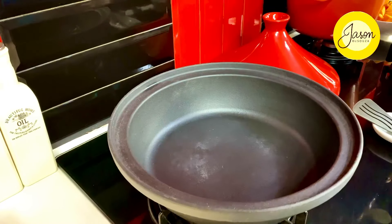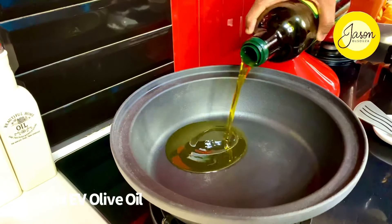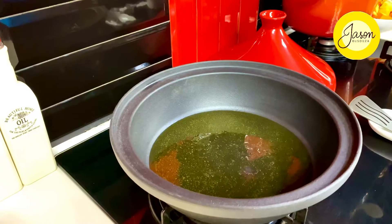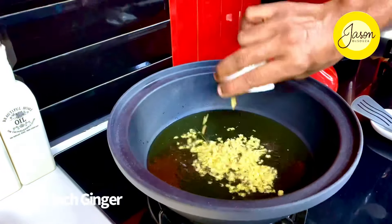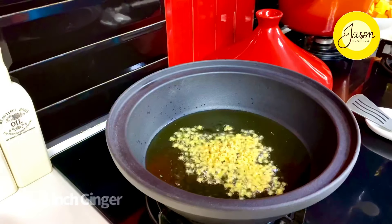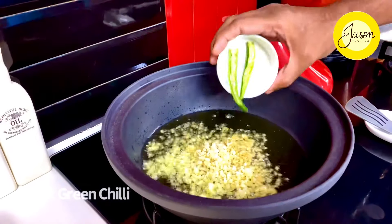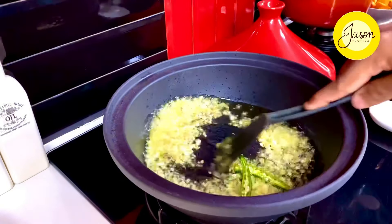Tagine cooking is always done in a tagine pot because you want the steam to get really encased within. I've taken nearly 25 mils of extra virgin olive oil — you want to cook with the best flavor coming through. An inch of ginger goes in along with six cloves of garlic finely minced and one green chilli just slit to give it that additional heat of spice through and through.